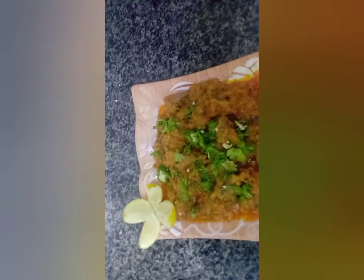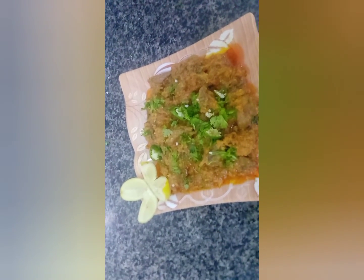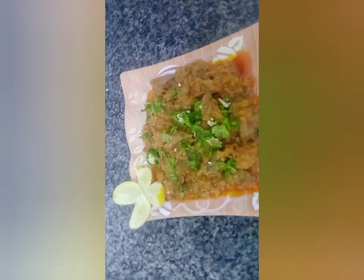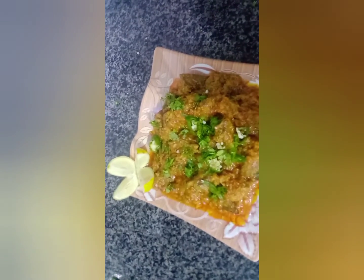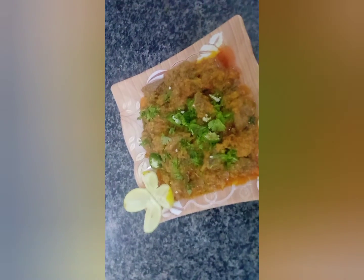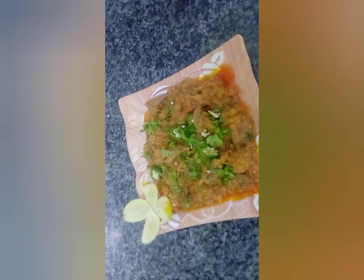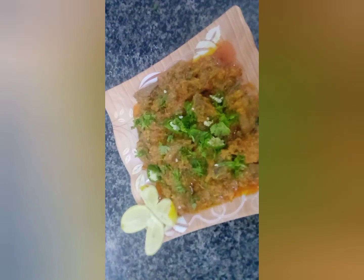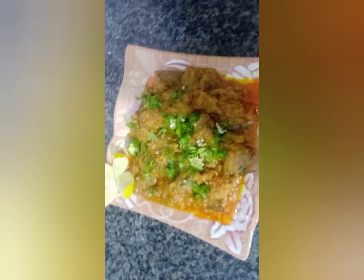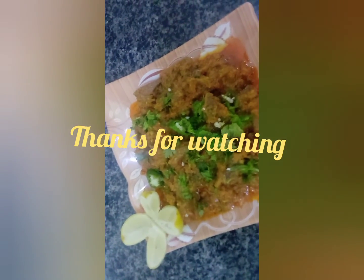If you like my recipe, please give me a like and subscribe. Subscribe and share. Thank you so much for your support.